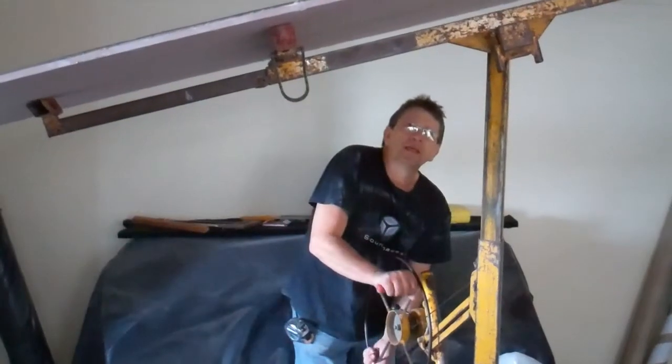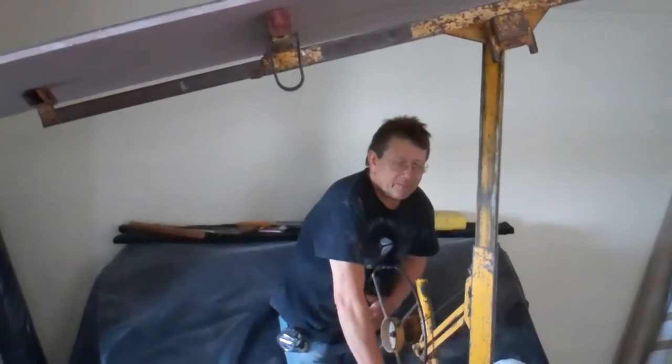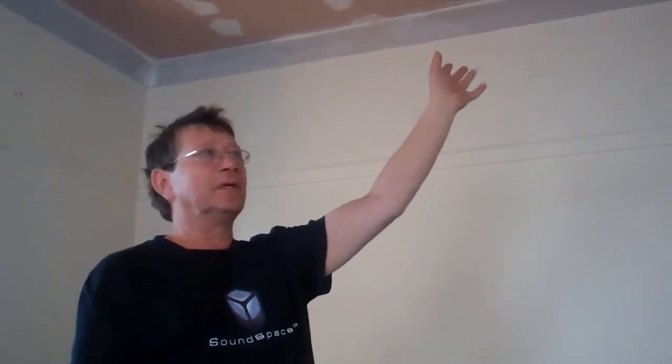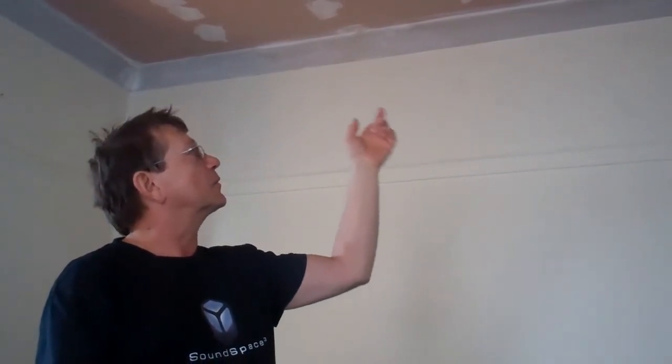So we're going to install this together now. I highly recommend the use of a panel lift because the panels are very heavy. The job is now finished. We finished the second layer of plasterboard, sealed a second time all around the perimeter of the room, and installed some cornices just for the look. If you have any questions, don't hesitate to call me — I'll be happy to answer. Thank you for watching the video.